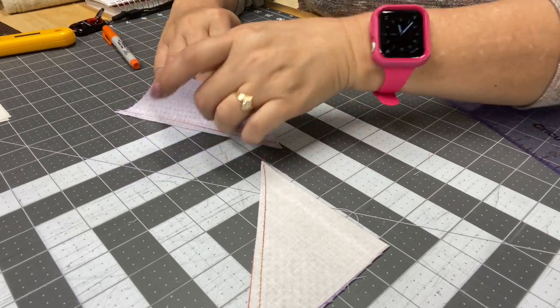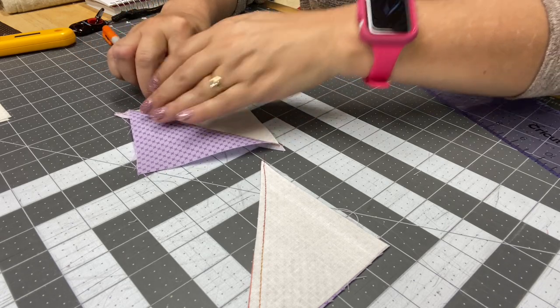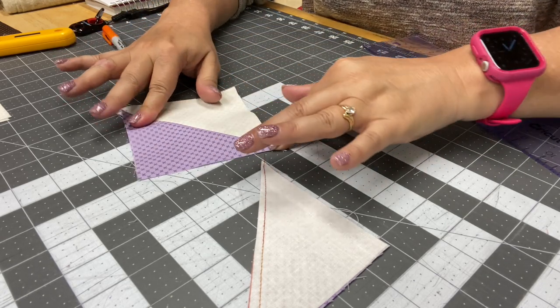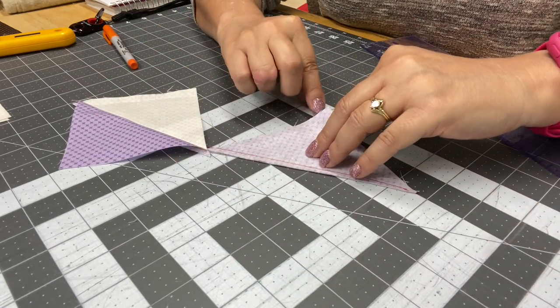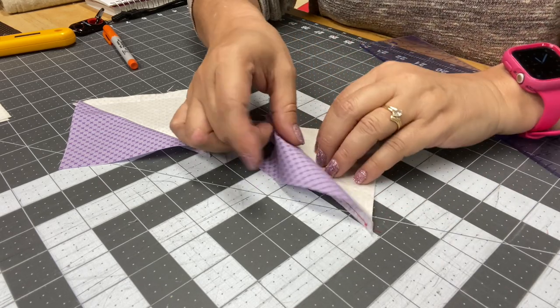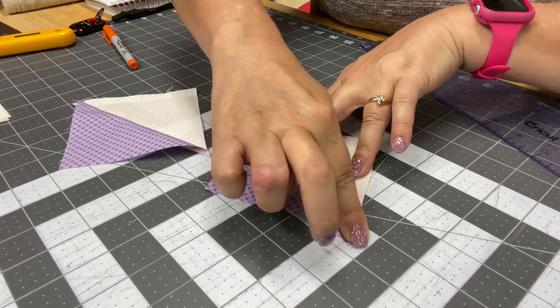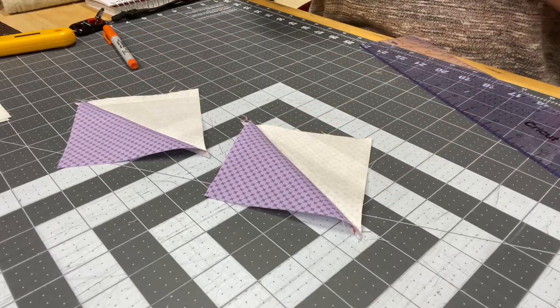What I'm going to do is finger press to the dark side. You want to definitely press that and you don't want to stretch your fabric while doing it. Then I will take these two pieces over to my iron because I want them to be nice and flat.